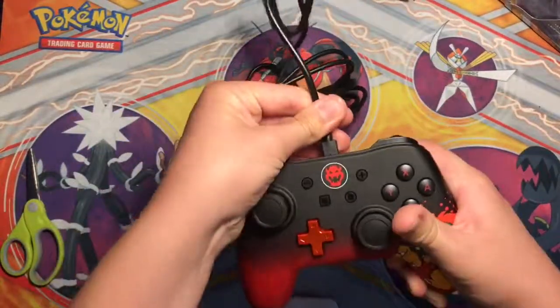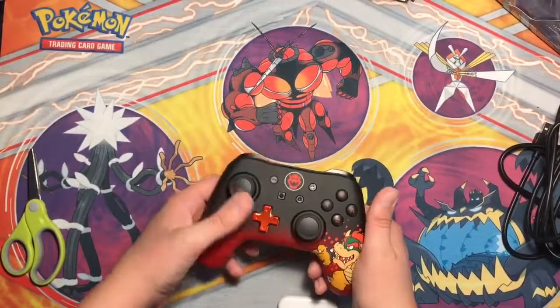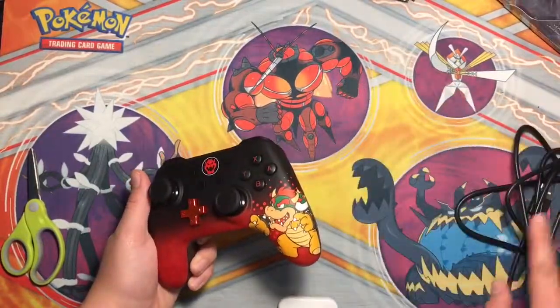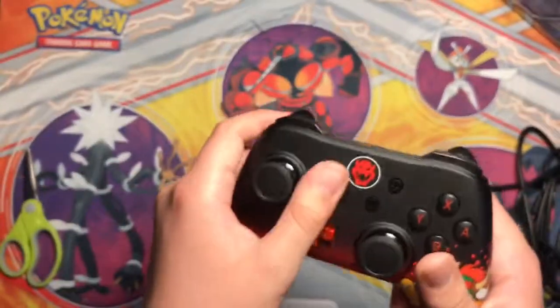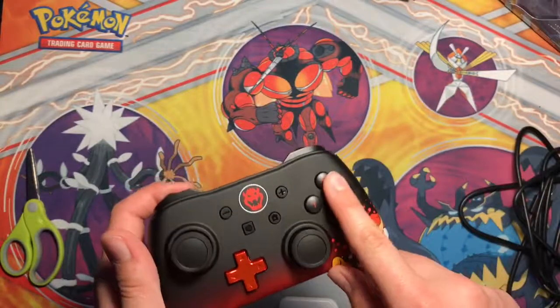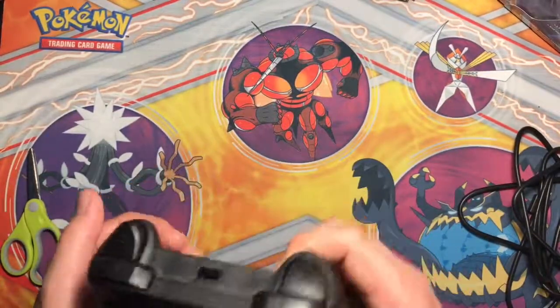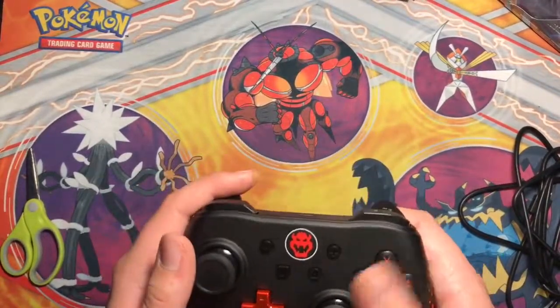If anything, I have two complaints. One of them is that this might be a little too short, but usually people just do it right in front of their TV. And another complaint is that, in my opinion, the joysticks and those buttons are a little too big. But I'm just used to playing on Xbox.